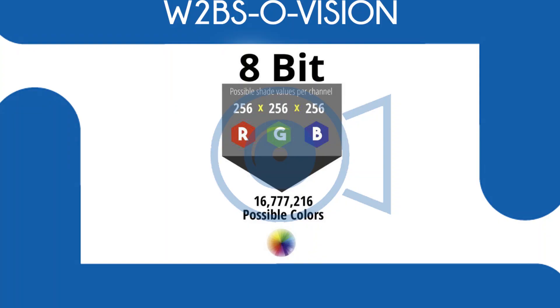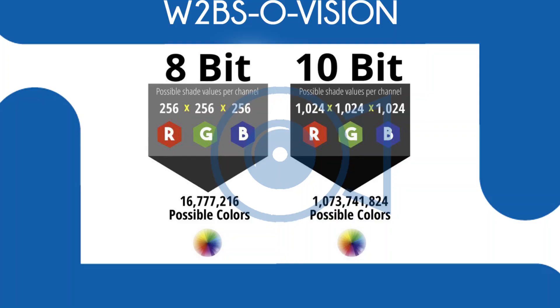8-bit colour deals with red, blue and green, and it allows the camera to see 255 shades in each of those. Effectively our cameras can see 16.8 million colours. If you have a 10-bit camera — that's the next step up — each one of those colours, red, blue and green, can see 1,024 shades. So suddenly you go from 16.8 million shades that your camera can digitally capture to a little bit over 1 billion.